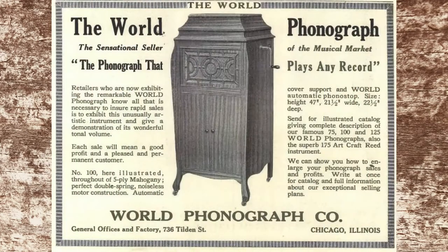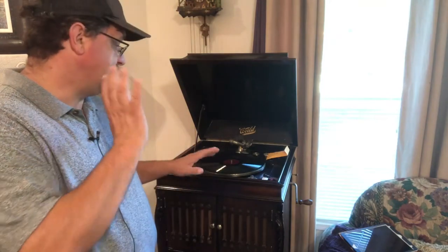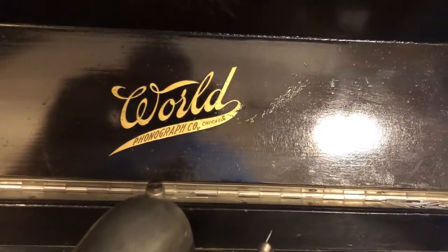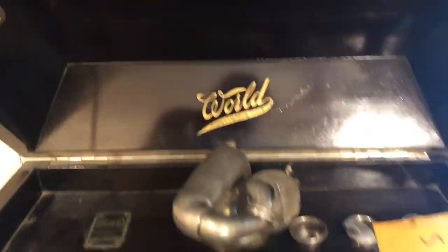This particular model is made by World Phonograph out of Chicago. I'm going to show you exactly how all of this works and we'll actually go play a record on it. We've got our World Phonograph of Chicago, Illinois right there.